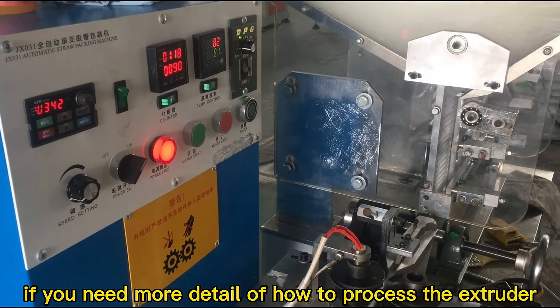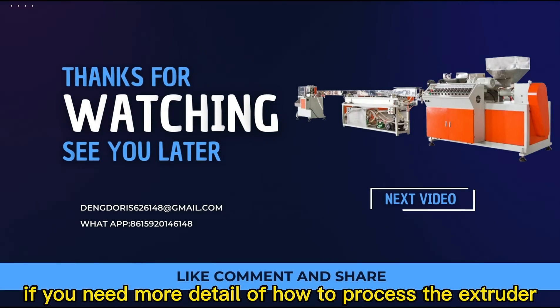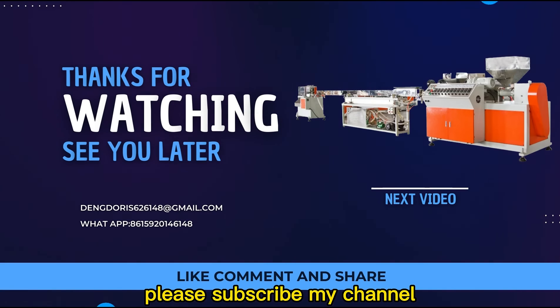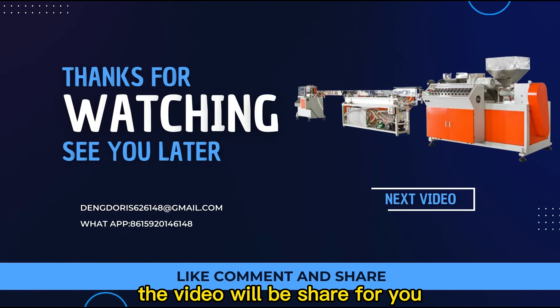If you need more detail on how to process the extruder, please subscribe to my channel. The next video we will show for you.